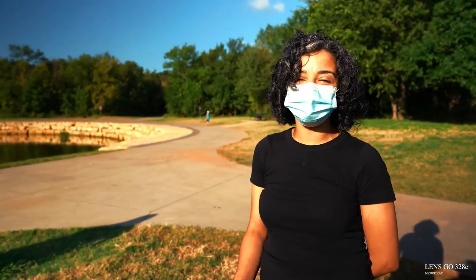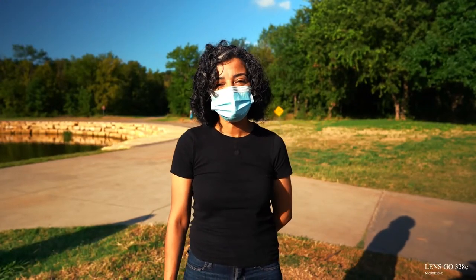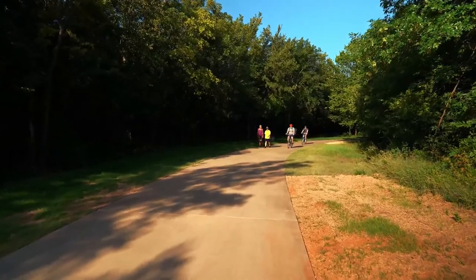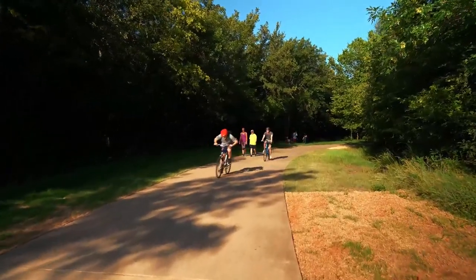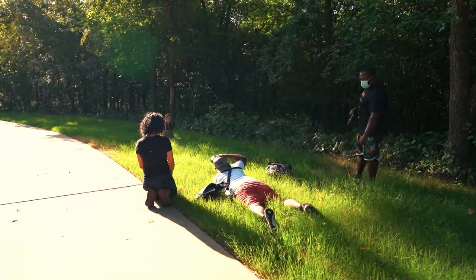Hi guys, so my class is going really well. It's like 10-something and it's really hot and it's going to get hotter, but we're doing a lot of fun, a lot of learning, and a lot of getting to know each other. We hope to see you next time.